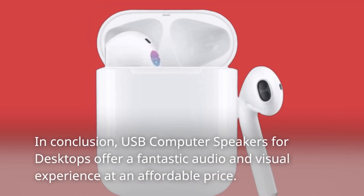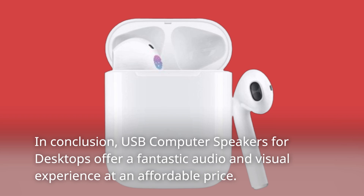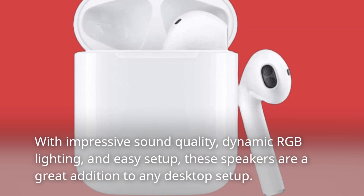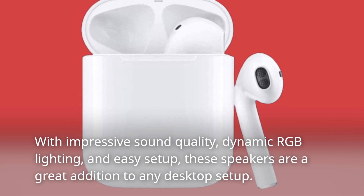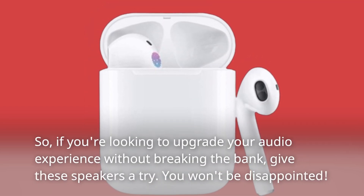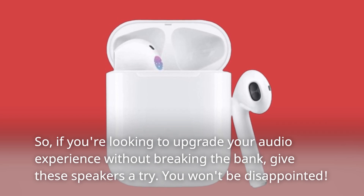In conclusion, USB computer speakers for desktops offer a fantastic audio and visual experience at an affordable price. With impressive sound quality, dynamic RGB lighting, and easy setup, these speakers are a great addition to any desktop setup. So if you're looking to upgrade your audio experience without breaking the bank, give these speakers a try — you won't be disappointed.